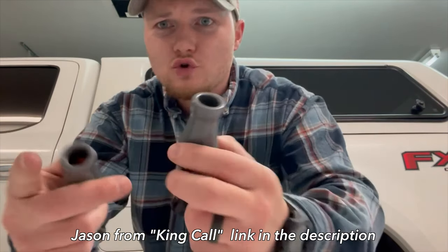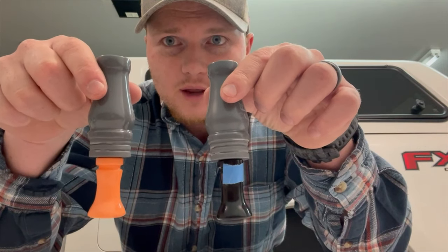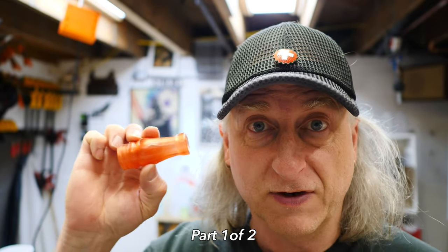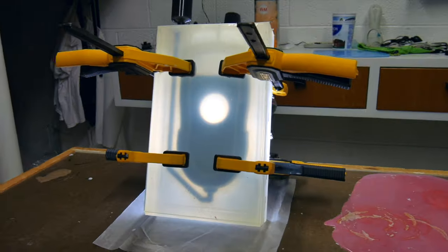Here we've got two parts of this first new mold that Eric has made. I'm going to show you how I cast the barrel of a duck call. My name is Eric, I'm an industrial designer, welcome to my channel about product design and making.